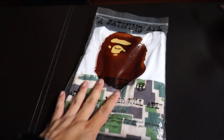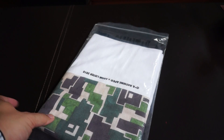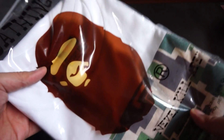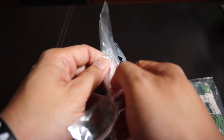Hey guys, welcome back to another unboxing. Sorry for the late uploaded videos, but I've got heaps of stuff to do and even more stuff to unbox. So let's get right off the bat — this is a collab piece.